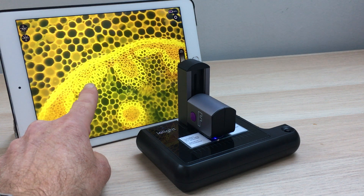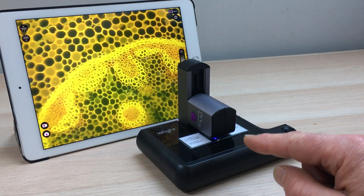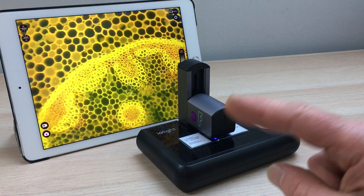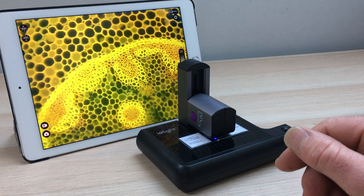You've got the green here, you've got the yellow and the red. The microscope excites at 465 nanometers and looks at all fluorescent wavelengths between 500 and 750 nanometers, so you can detect green, yellow, and red fluorescence.